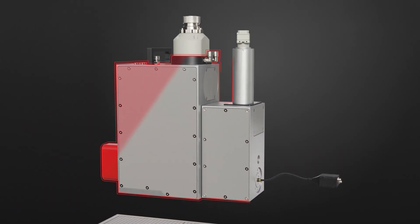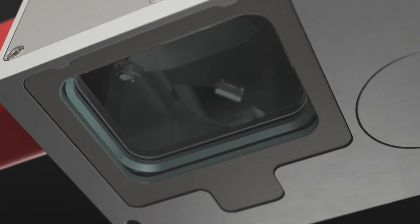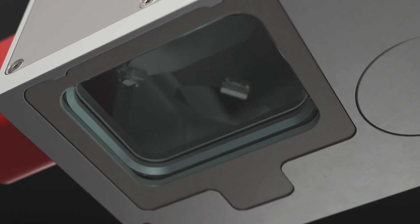The Axial Scan Fiber is fully dust protected, making it the ideal unit for use in harsh industrial environments. A second quick change protective window is available as an additional option. It can be cleaned or replaced within seconds whenever necessary.